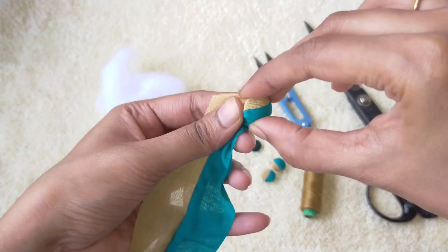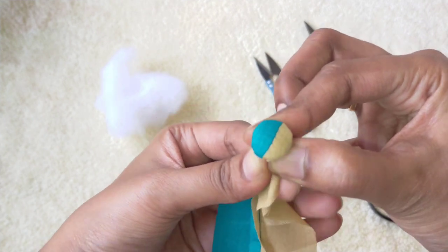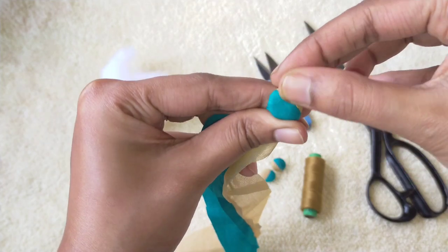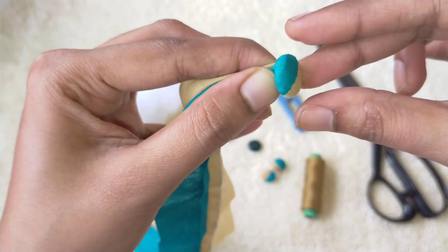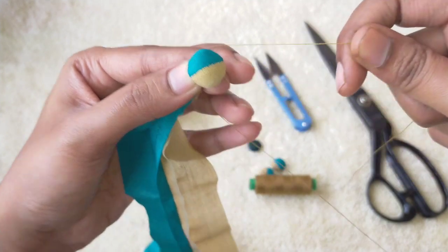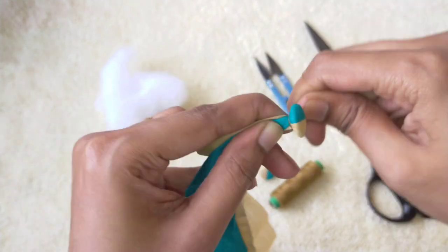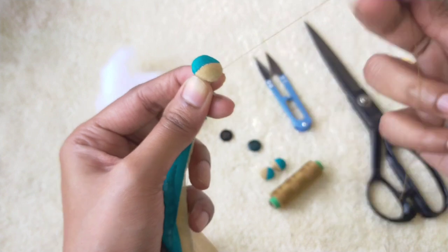Wrap your fabric around the button, holding it very tight. Make sure the button doesn't slide away from your hands. Once you are happy with how the button looks, take some thread and tie the fabric really tight. Make sure the fabric doesn't slip away from your fingers. Just wind some thread around the button — this is the easiest way to tie a knot.